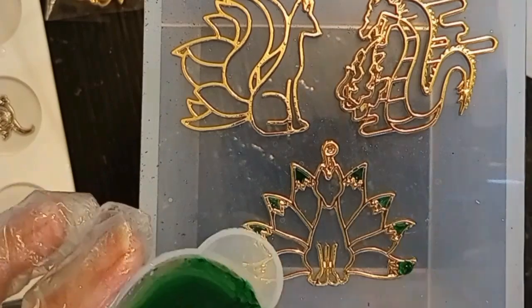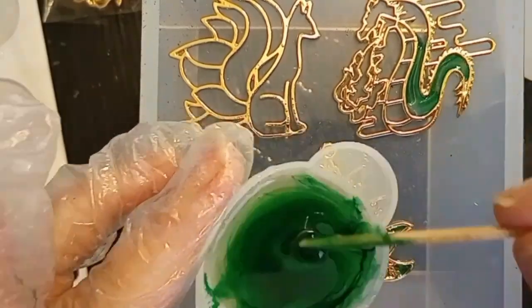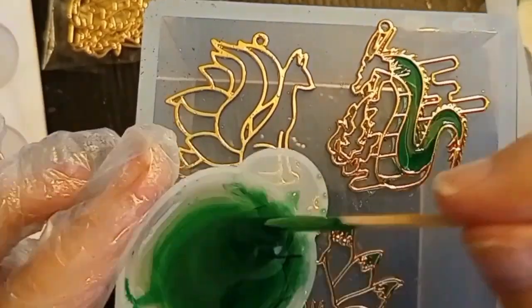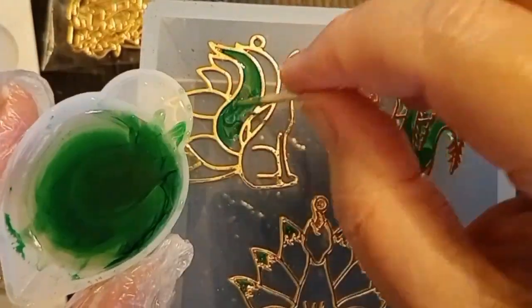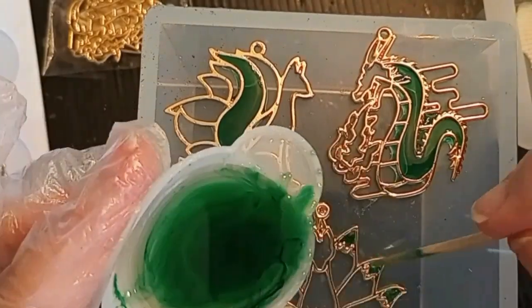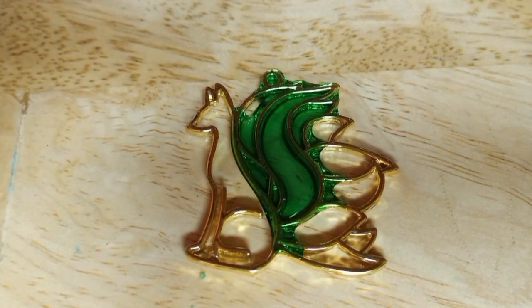Now we're going to speed it up through here so you don't have to watch me slowly fill everything up. This is a picture of just one of the items — the same thing happened to all three, but I'm only showing you one. You can see how the green spread underneath and totally covered several spots. I was able to clean this up, actually remove all of it, and now I'll show you exactly what I did to correct this so it did not happen a second time.